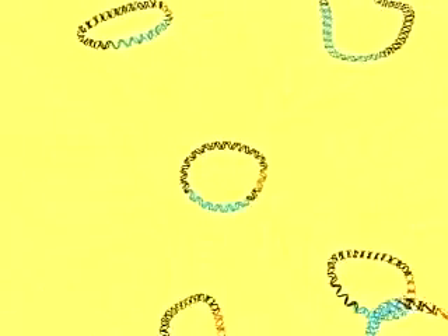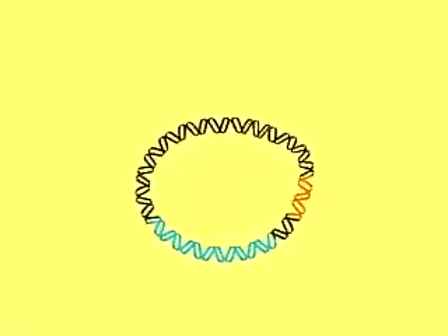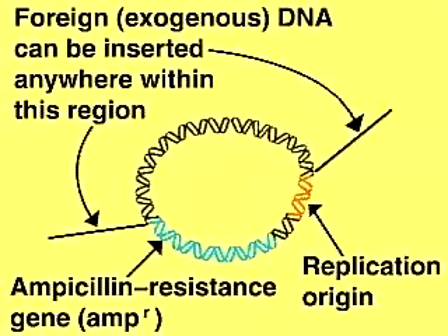Generally, a plasmid vector contains three elements: a cloning site where the foreign DNA fragment can be inserted, a drug resistance gene which destroys antibiotics — in this case ampicillin — to allow selective growth of the host cell, and a replication origin to allow the plasmid to replicate in the host cell.